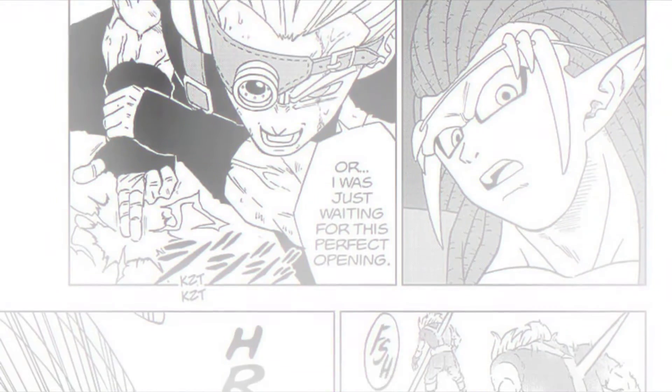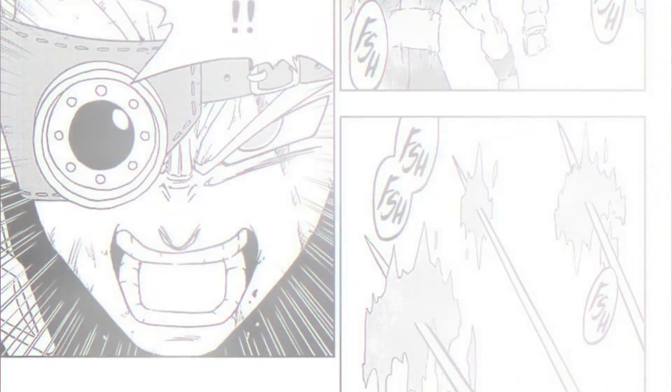Just when everyone thought Granola has this covered, Gas pushes through and smacks around the clones — because just like the multiform technique, Gas realized that clones split Granola's power. He takes them all out at once by copying Frieza's multi-finger death beam. Not gonna lie, he had me thinking he got the real Granola for a second, but the next panel shows Granola was waiting for the right opportunity to get Gas from close range, giving us a beautiful shot of Granola unleashing all his power into Gas's stomach.